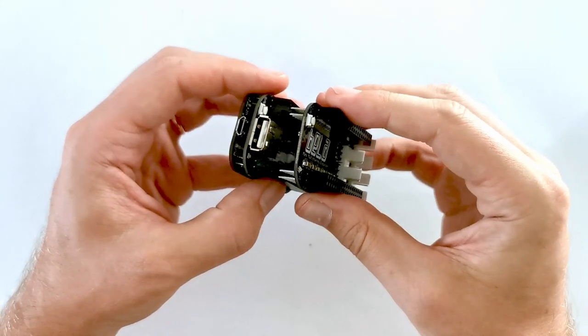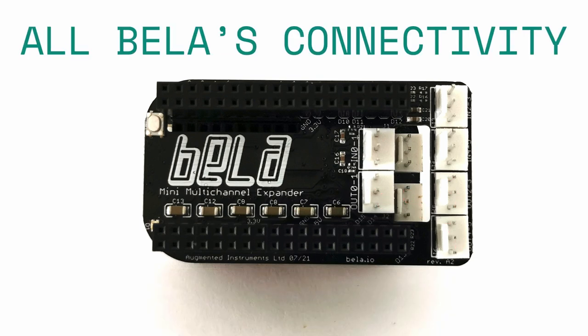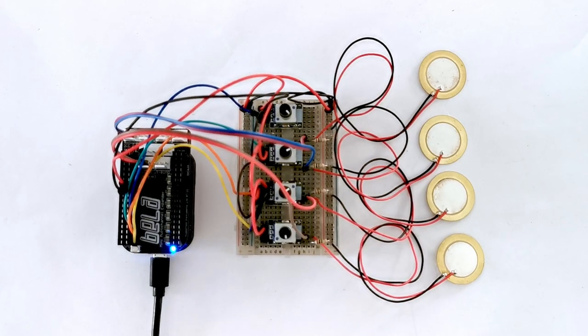The Multi-Channel Expander connects to Bella Mini to give you a total of 8 channels of audio in and 8 channels of audio out, while still having all of Bella's high-performance connectivity that you can program right in your browser.